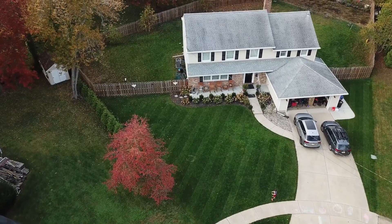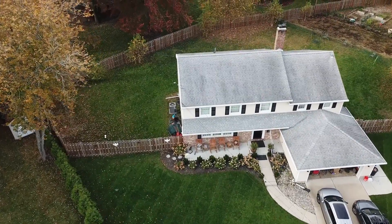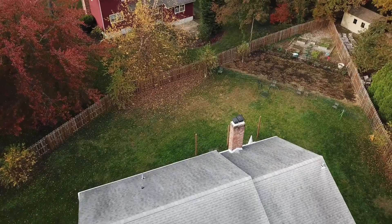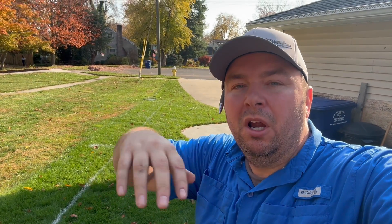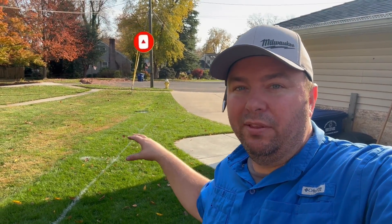One of the reasons why I'm really excited about this system is it is really efficient. We have over 10,000 square feet here of lawn area between the front yard and the backyard, and we are operating this irrigation system off of only nine heads. But it goes beyond that — we are going to be saving like 50 percent on our water usage because we are not going to be overlapping.